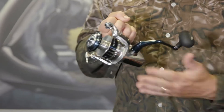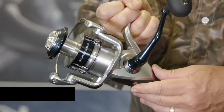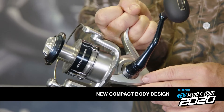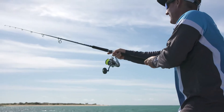Diehard fans of the Saragossa reels will instantly notice a fairly significant change to the body shape and size on these reels. That size has been reduced and made much more compact, which helps to keep the weight of the reels down, meaning that they'll balance extra well on the latest generation of rods.